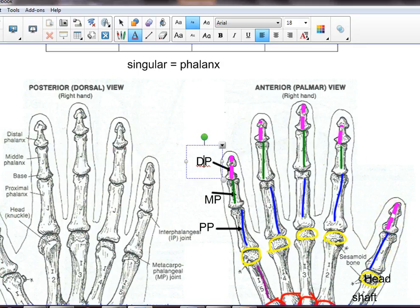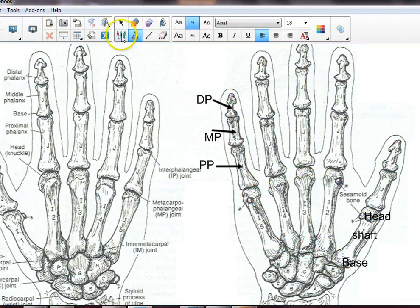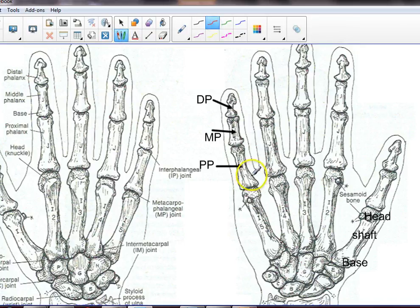Finally, we're going to apply these same terms — base, shaft, head — to each phalanx. The base of each phalanx is the proximal part, the shaft is in the middle, and the head of each phalanx is distal. Same structure applies across all phalanges, except there's no middle phalanx for the thumb.